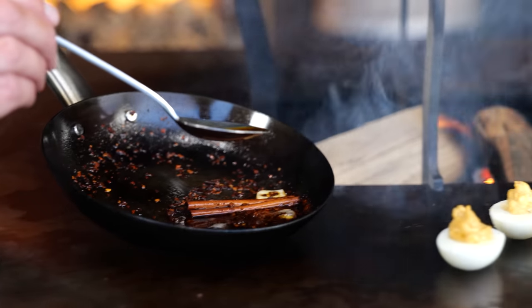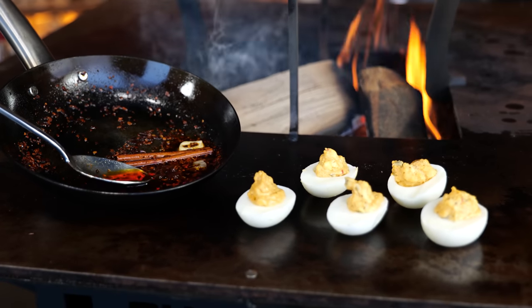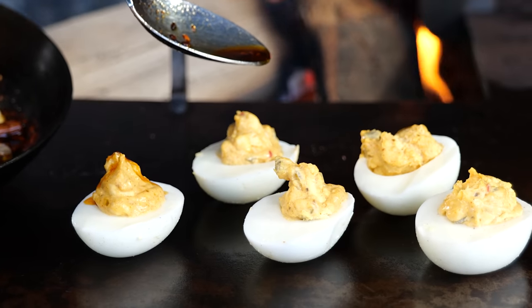Back to our delicious food. Our chili oil turned nice and dark red, infused with flavors. I'm just going to drizzle a little bit of that chili oil on each of the eggs — it is the devil's touch in the deviled eggs.